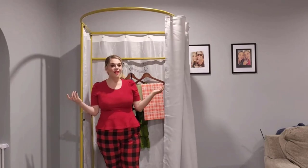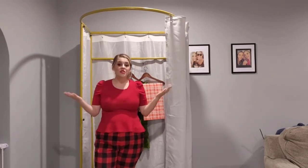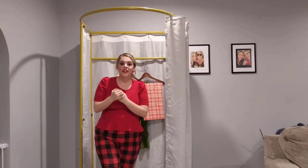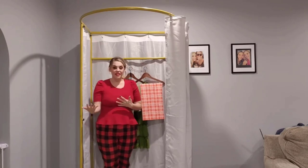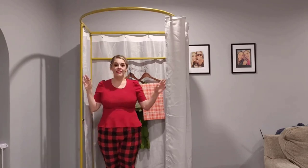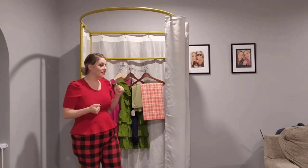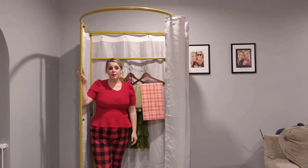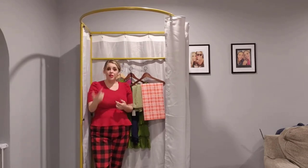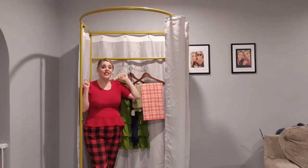Is this the pop-up dressing stall of my dreams? Yes it is. I'm a theater teacher — we travel to different theater competitions, and we are actually renting our space while a new theater is being constructed this year. So I need something that can travel with me that allows my students a private area to change, something discreet. This is high quality, very sturdy, and also very aesthetically pleasing. I highly recommend this — I think it would be great for traveling craft fairs or establishing a pop-up boutique.